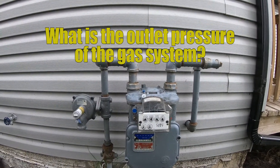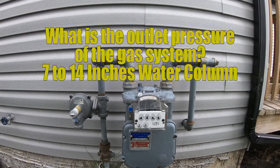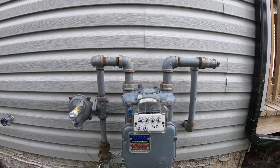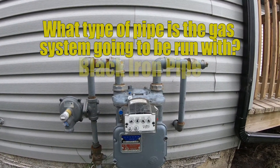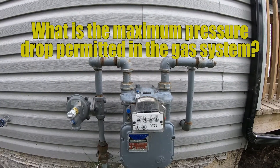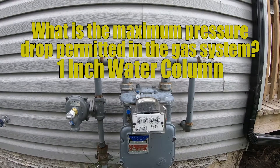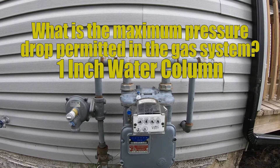What pressure are we running at? This meter is outputting between 7 and 14 inches of water column, but we need to know that. The next thing we need to know is what type of pipe we're going to use — copper tubing or black iron. In this case it is black iron. And the next thing we need to know is the maximum allowable pressure drop. Because I'm between 7 and 14 inches of water column, I have a maximum pressure drop of 1 inch water column.